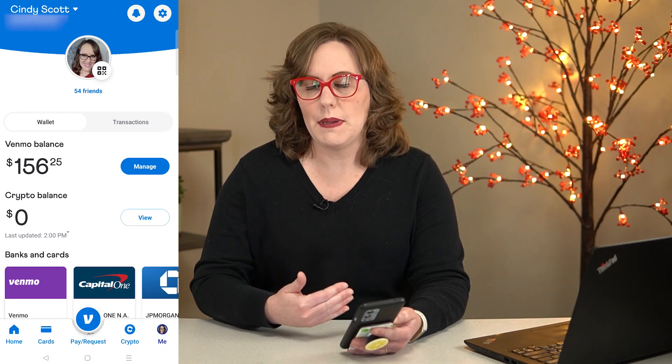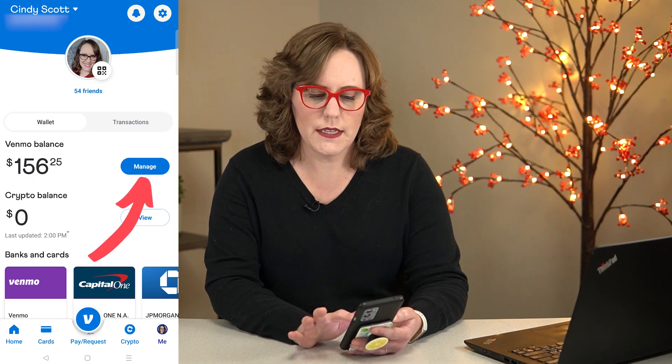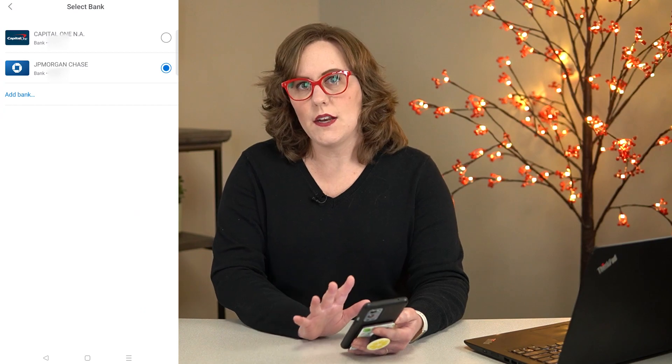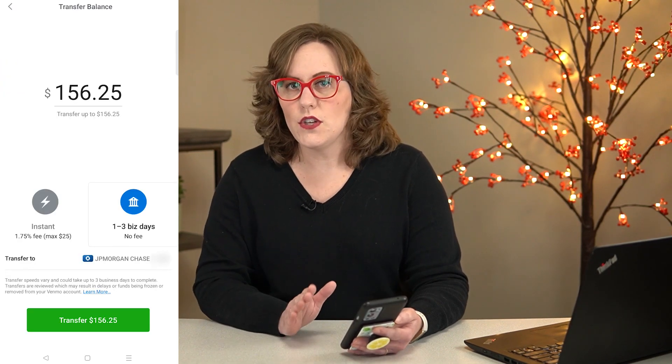Let's transfer the rest of that into a bank account slowly with no fee. So I'm going to click manage, transfer to bank, one to three business days. And for this, it only gives me the option of bank accounts, not debit cards. And you notice that there's no fees.